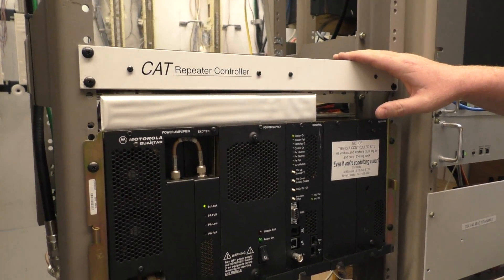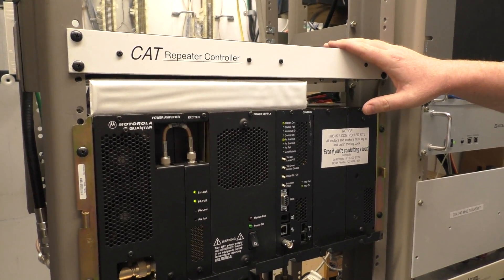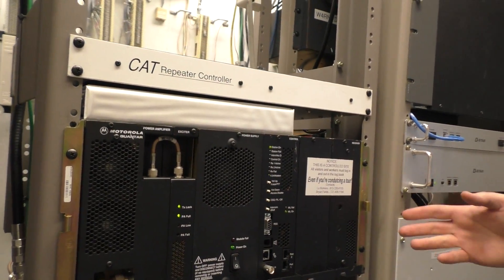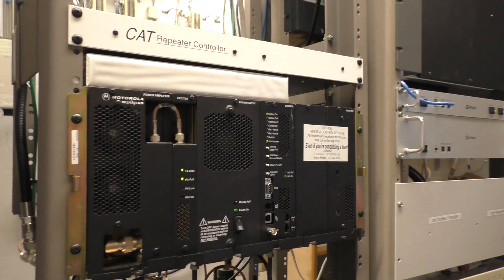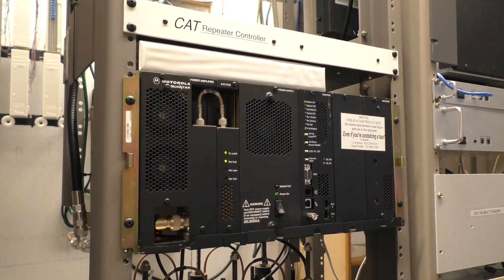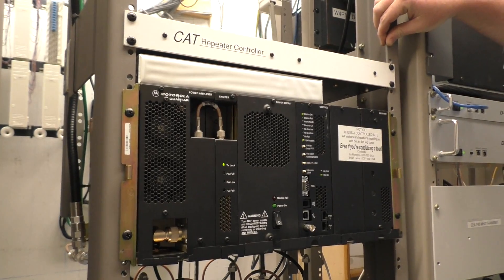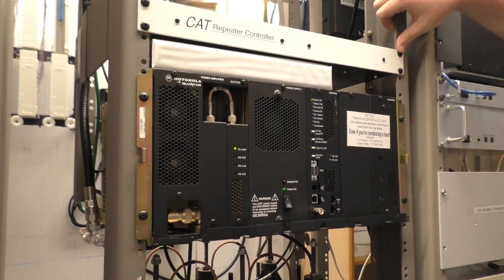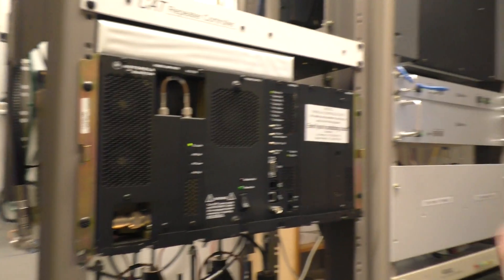We have the CAT controller set up, which is doing the analog audio repeat. You can see the PA just came on. The nice thing is there's a lot of monitoring and remote functionality built into this. We still have some stuff that needs to be done over here, probably a new rack that's a little bit easier to work with, but it's certainly cleaned up. This entire rack previously was full.